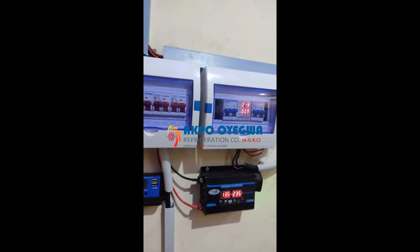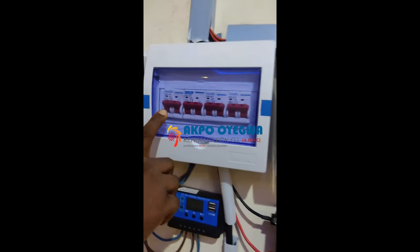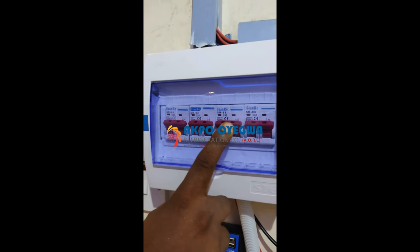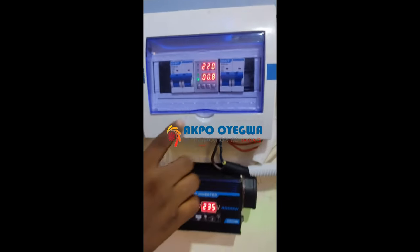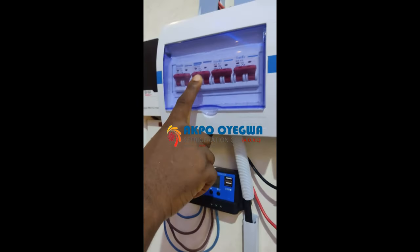We have the breaker and the switch for the solar panel, for the charge controller, for the battery, and for the inverter. This is controlling the inverter part and this is controlling the outputs to the load itself. This is the charge controller and the switch up here; we have the inverter and the switch up here.